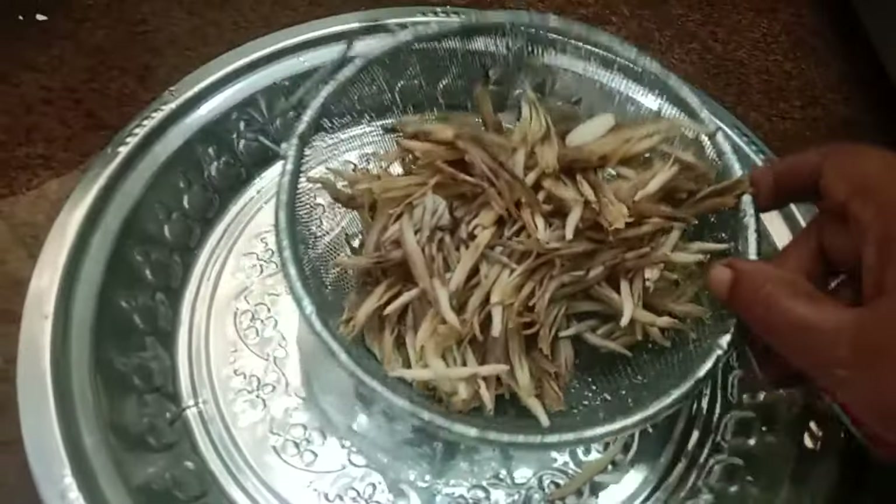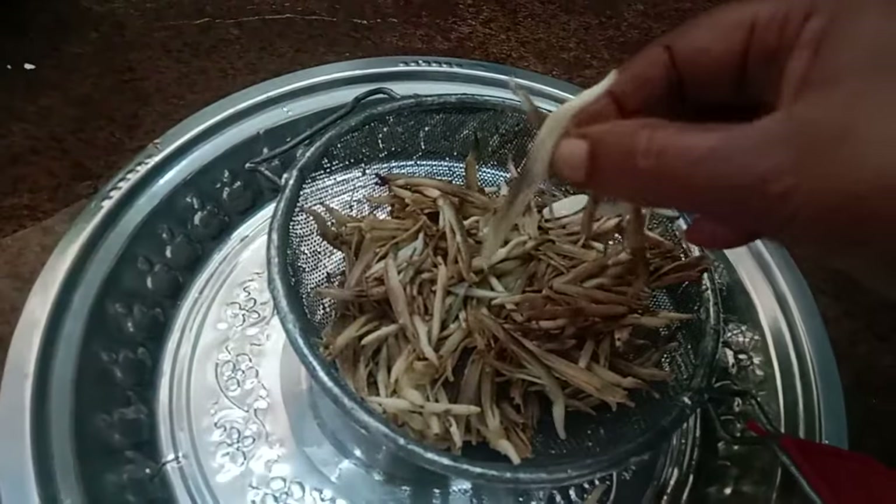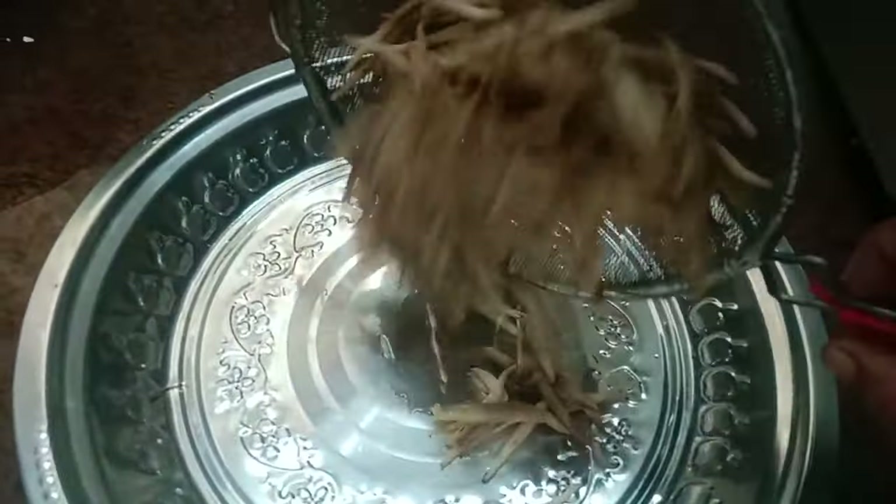We have to clean the waivers and clean the waivers. Now let's fry it.